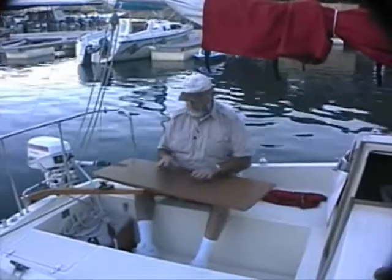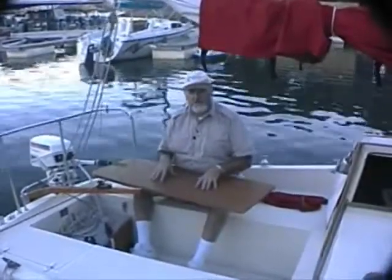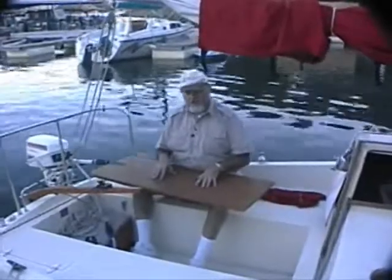You may recall that we don't use the existing cabin table because it's too wide. We did find a use for it though — we converted it into a cockpit table.